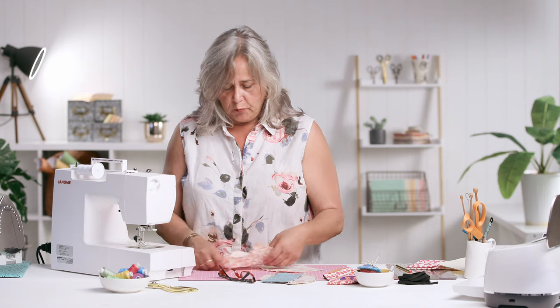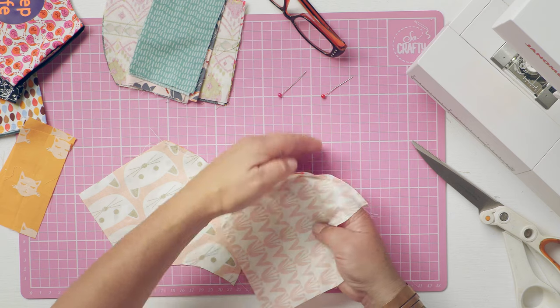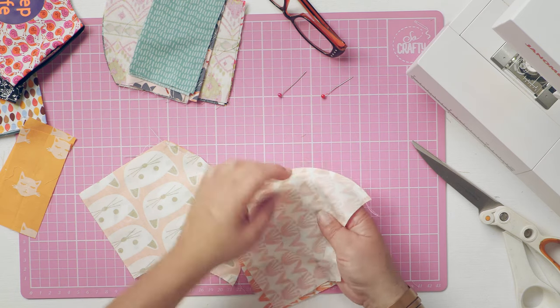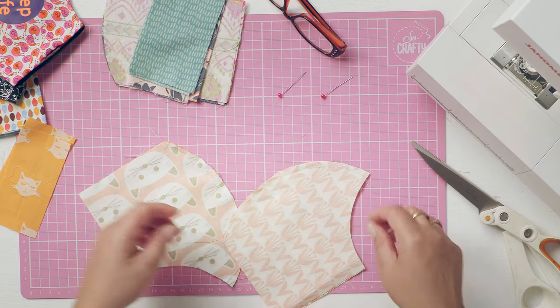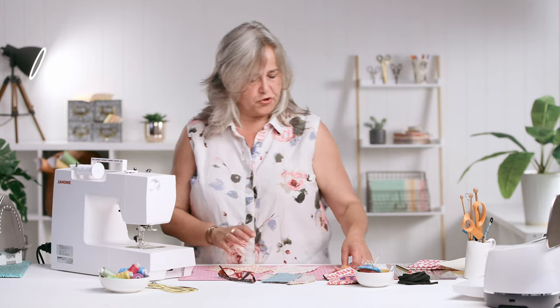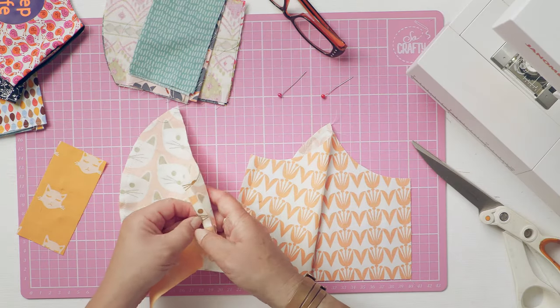And then normally what I would do is press this seam at the front to one side. Normally when you do a curved seam you would clip into it, but I'm going to resist the urge to do that because I want to make sure that I've got the maximum amount of integrity in the fabric over my nose and mouth. I'm not going to press that at the minute. Open out your two pieces.